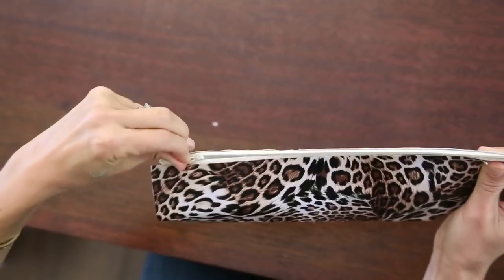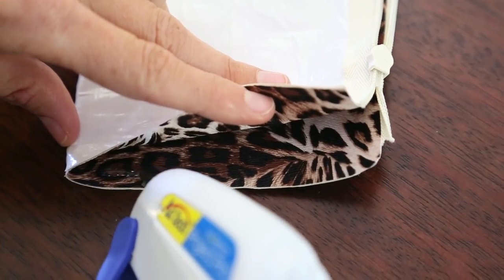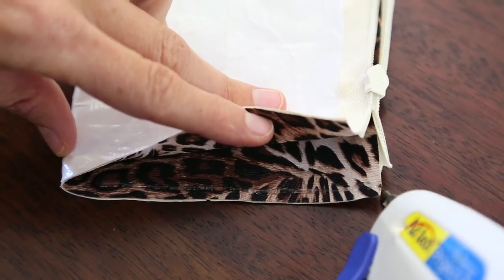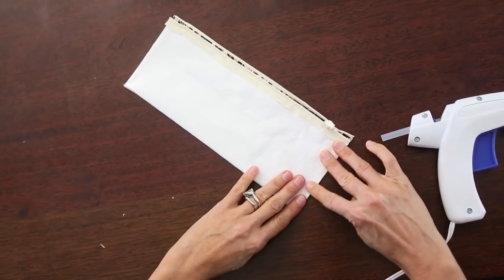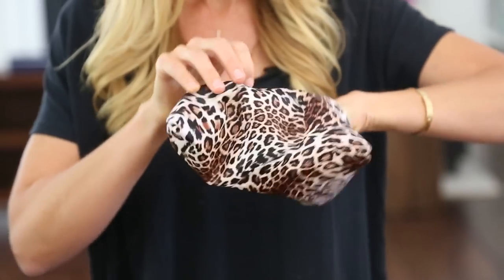Now you can see it's starting to look like a pouch. You're gonna want to unzip it and turn it inside out so we can finish up the sides. We're gonna take our hot glue gun and just draw a small line right along the inside edge and then just press together. So we're actually done — all we have to do is turn it inside out and see how our pouch looks.